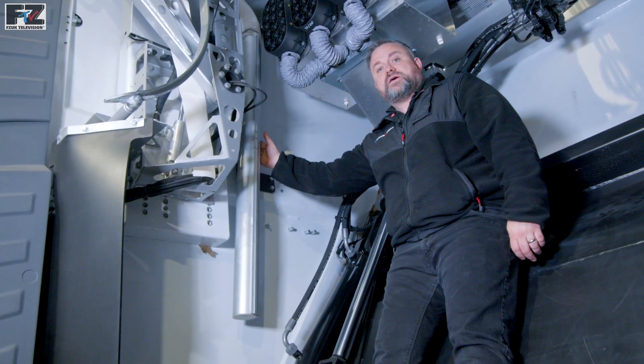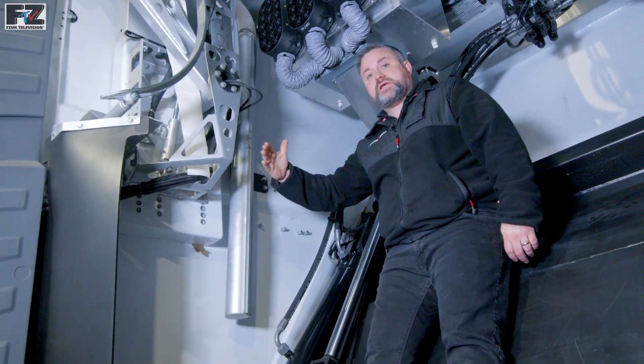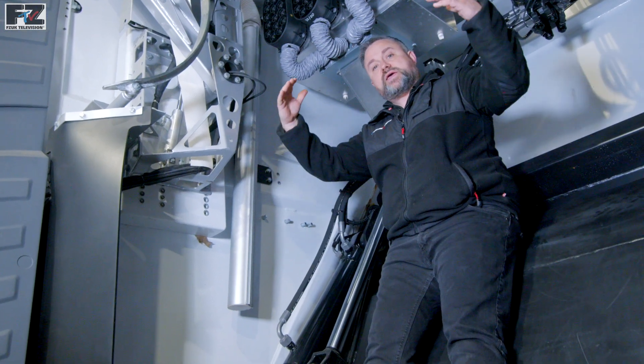These airblades are made from anodised aluminium. Their orientation can be adjusted to make sure the tailgate is fully protected.